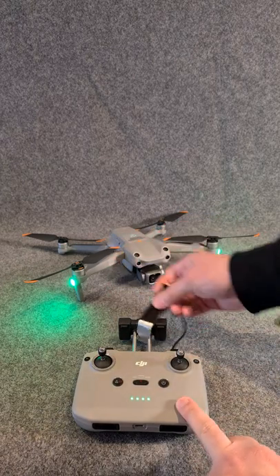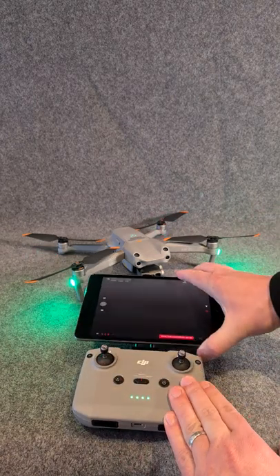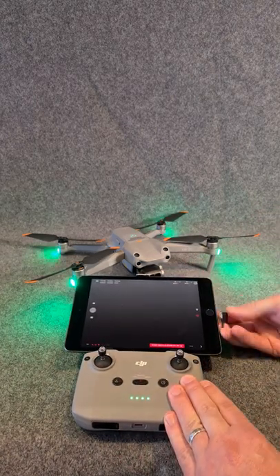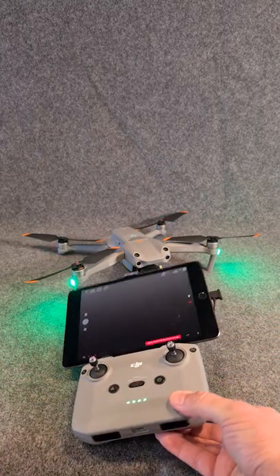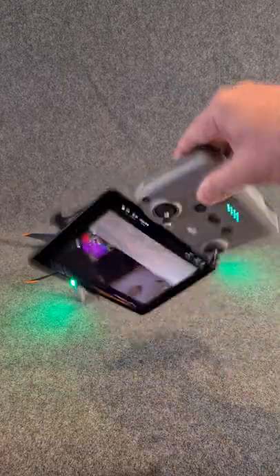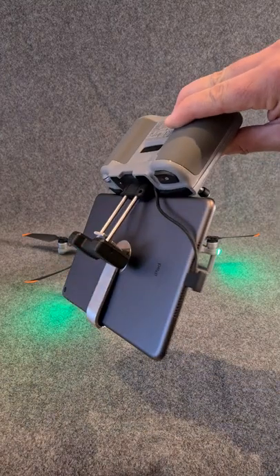It simply slots in here between the two bars, locks in place, the iPad catches on the top, sits into position and you plug it in. Nice and simple — it works really, really well, doesn't fall out no matter how much you want to shake it, and looks okay as well.